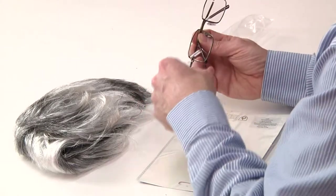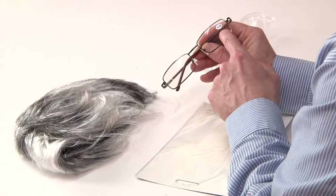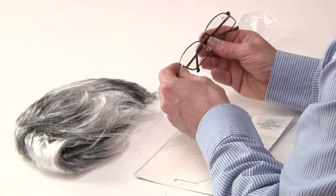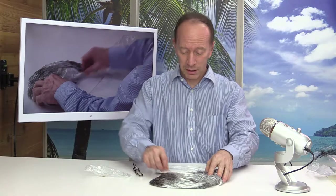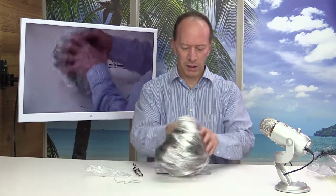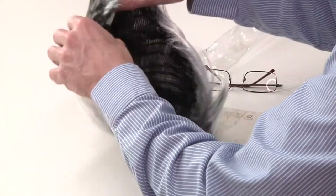The glasses are actually a 2.00, so if you need some cheaters, I think you might be able to use this. The wig is shedding a little bit — there might need some cleaning. Some strings falling off there. Here's the tag in the back.